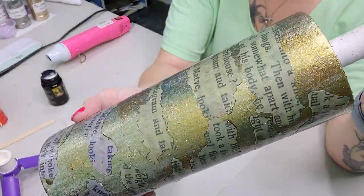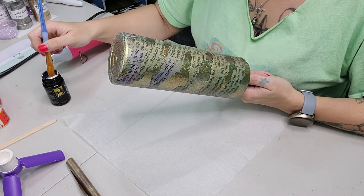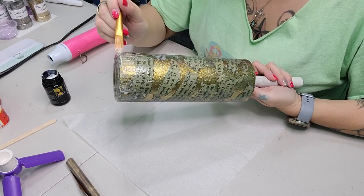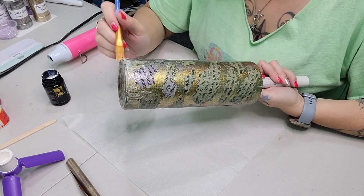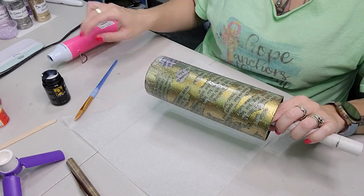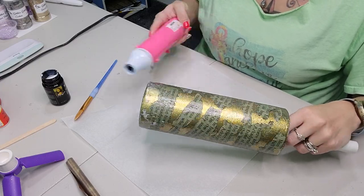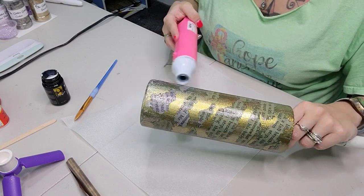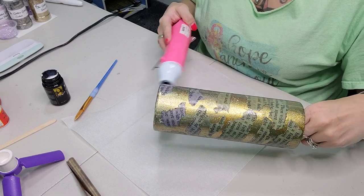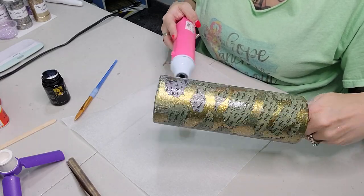Now that our Mod Podge has fully dried, we are going to take this copper foil from the Glitter Grind and their adhesive. I'm just going to dunk a little paintbrush in and do brush strokes all over the bottom and top of the tumbler. I want it to be very distressed looking, so I'm using a skinny paintbrush at an angle to get those fine strokes. I'll heat it up with my heat gun to make sure it dries faster.